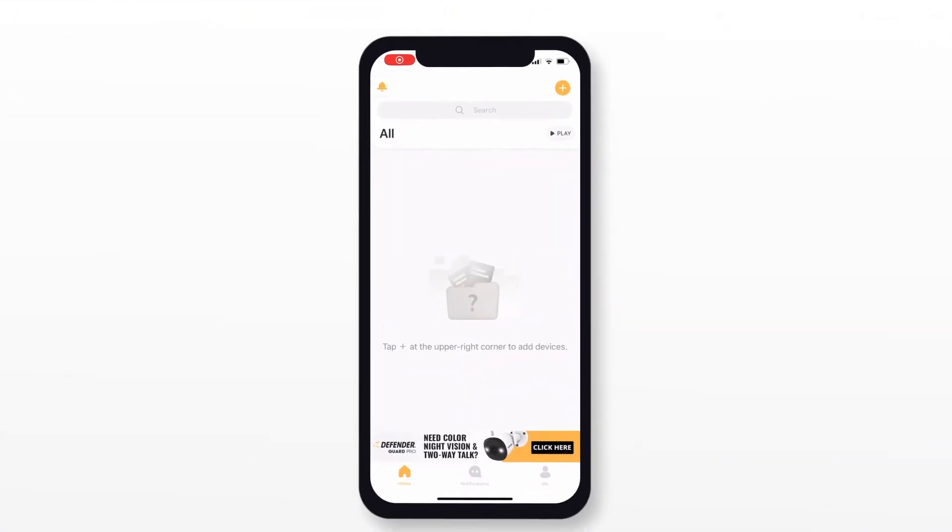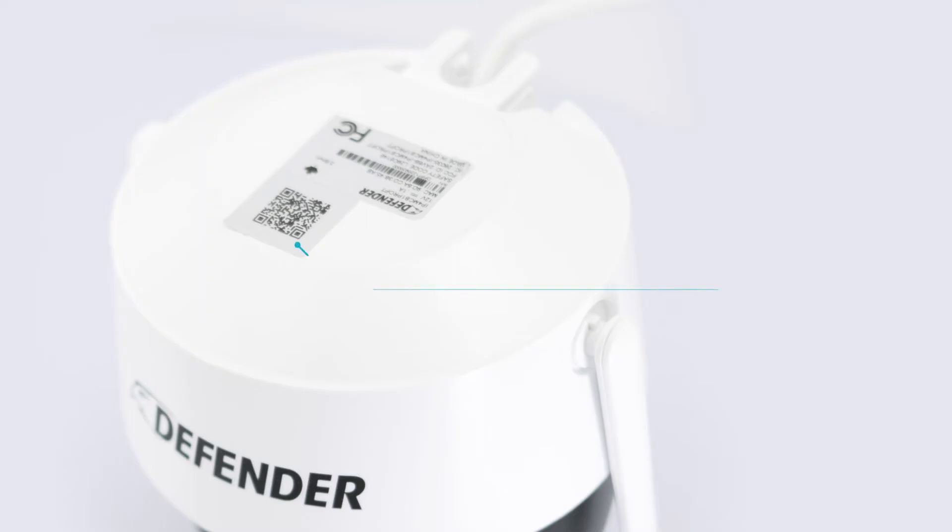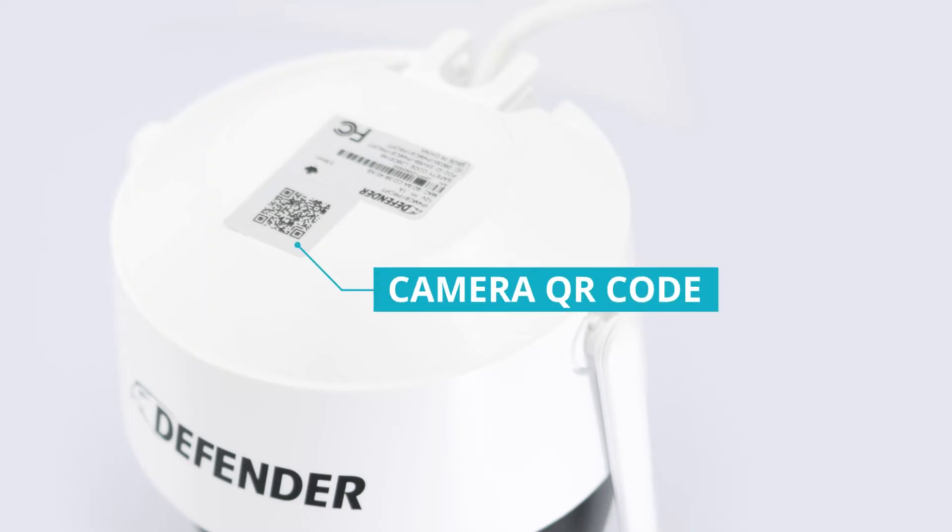Now launch the app. Tap the plus sign at the top right corner of your screen, and then tap Scan the QR Code. You will be prompted to scan your QR Code located on the top of your camera.